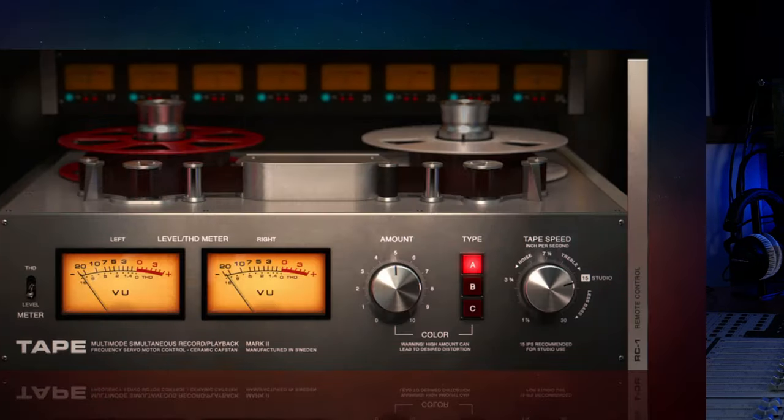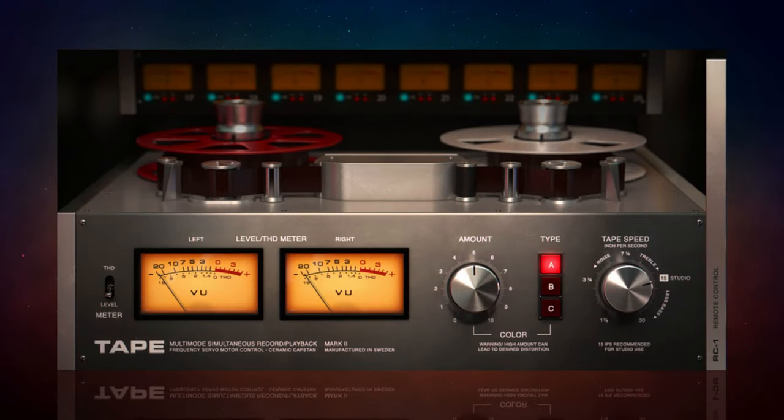We're going to take a look at the plug-in now and then we'll talk about the price. At the bottom left we have our meters. These have a couple of different modes — they can be used as regular level meters, or you can switch over to THD mode, which stands for Total Harmonic Distortion. This is useful for monitoring how much of the effect you're actually adding to the signal, and you'll do that with the colour controls, the main one being the amount control.